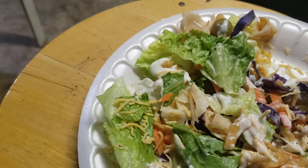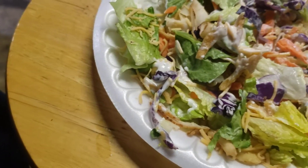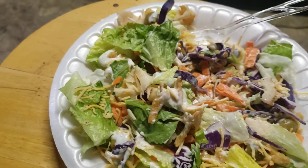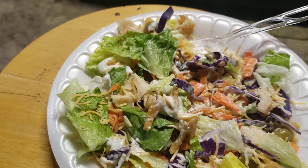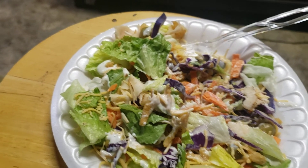And really what makes this so damn tasty is these onions. So for my homemade salad, I'm gonna give it a 9 out of 10. Alright guys, hope you enjoyed my review, take care.